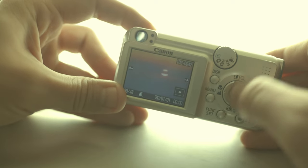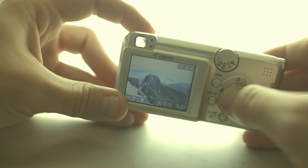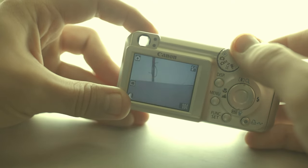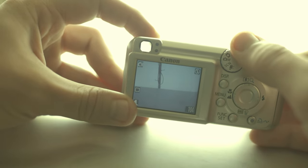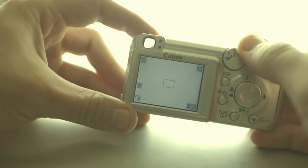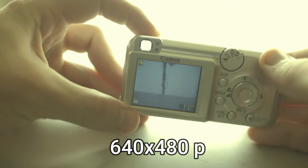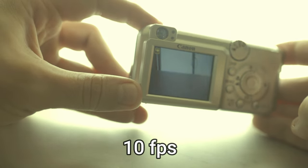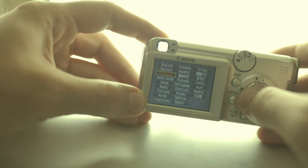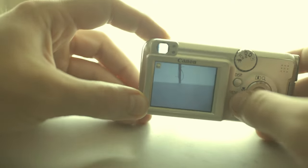I'll show you some beautiful sunrise images I took with this camera. There's the automatic function, manual, scenes, and movie mode. Movie mode is 640 by 480 pixels but it only takes video at just 10 frames per second. The menu was in Canadian — let's set it to English.